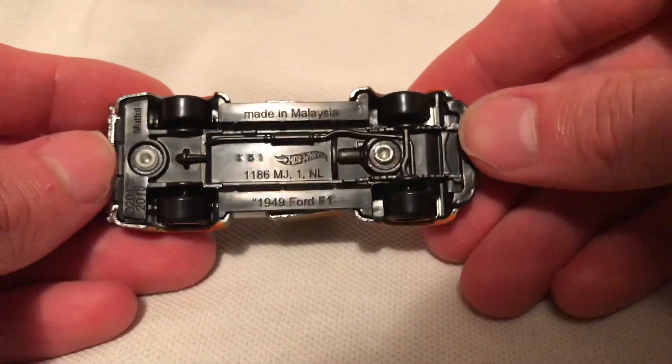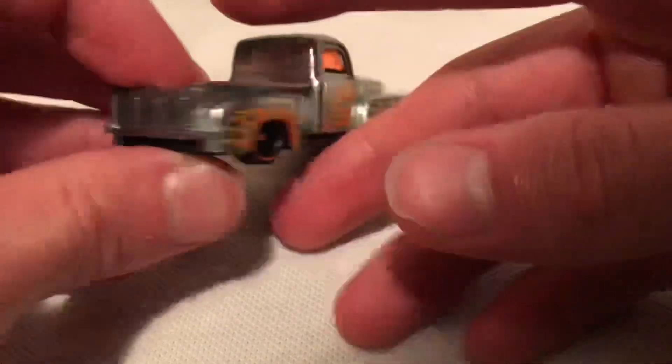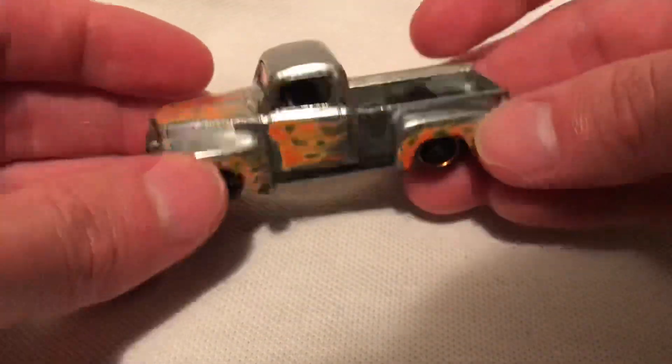Big fan — I try to get them all. Here it is: plastic base, it's got the deep dish rims, the orange lines around it. Pretty sweet.